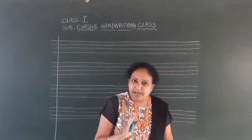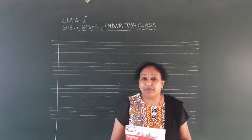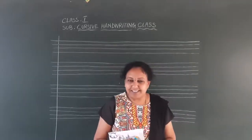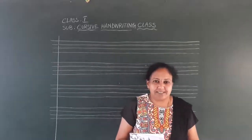Then follow my instructions and write with neat handwriting. What are the things required for your handwriting? A sharp pencil, paint eraser, and colourful grey on one underline. Okay children, shall we start?